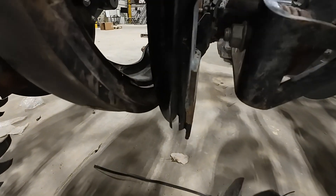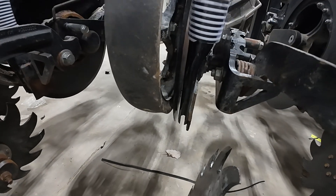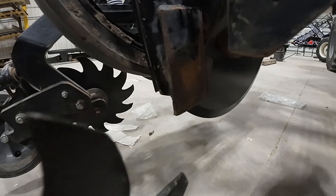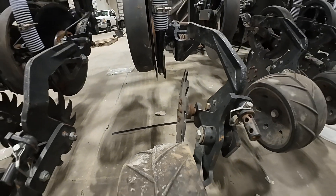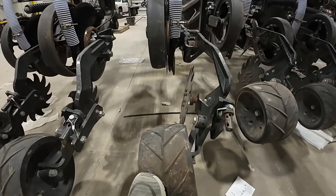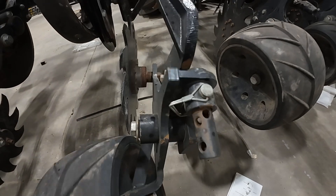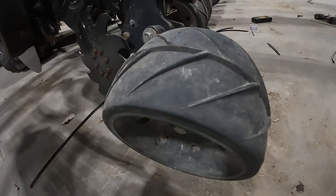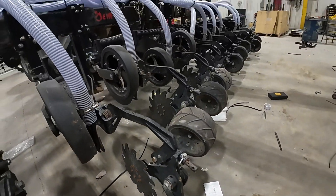You can see that knife right there, how it's pushed up against the side of that blade, and it's going to drop that chicken litter right down there in a nice band. And then this walking tandem sealer — it's designed to pivot just like that. You can control which wheel actually gets more of the down pressure, whether it's the packer wheel or that shark tooth, based on your ground conditions.